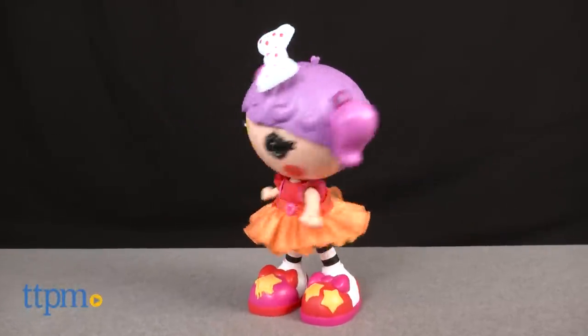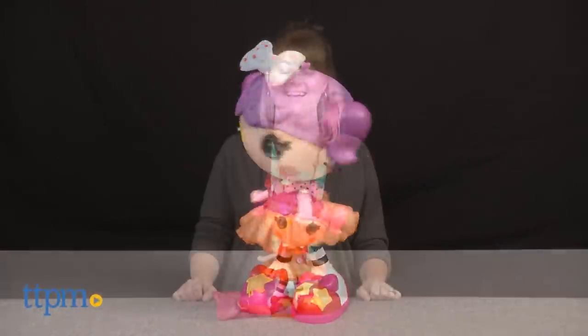Have a super silly dance party with this La La Loopsie doll. Hi, I'm Laurie from TTPM, here with MGA's La La Loopsie Dance With Me doll, featuring the Peanut Big Top character.